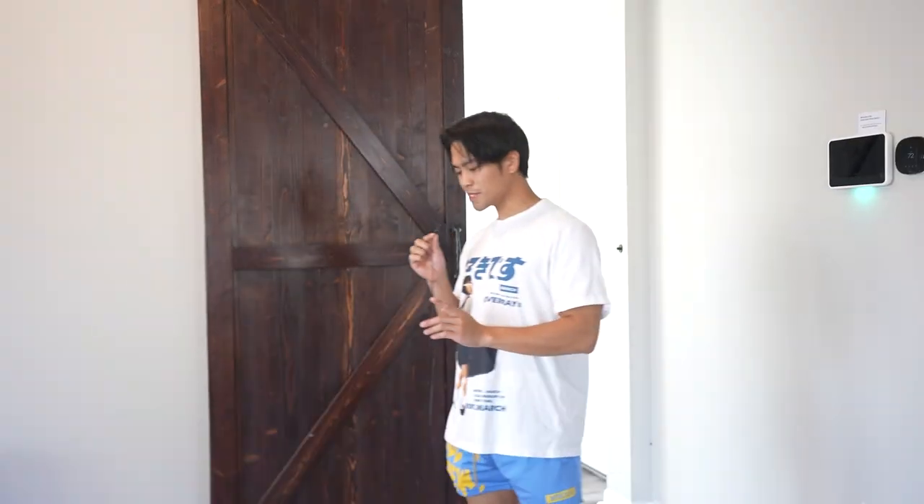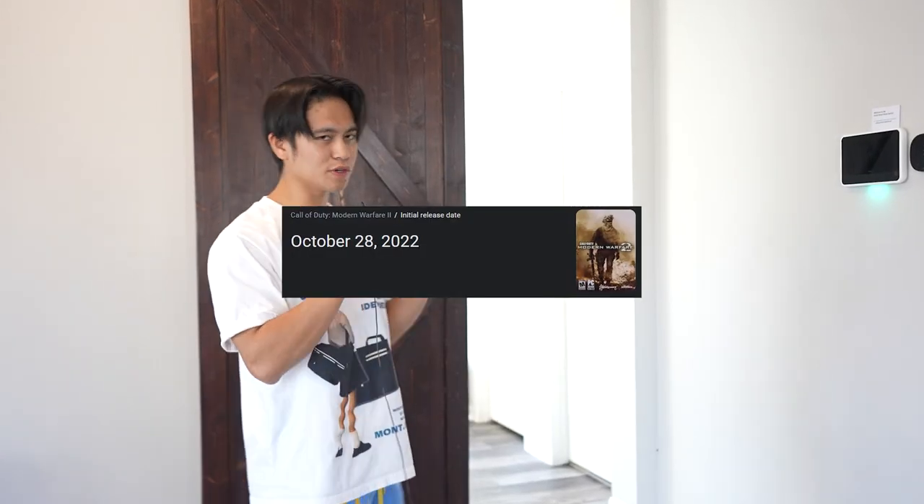Ladies and gentlemen, today we're going to be embarking on a special mission. My gaming setup is currently under construction, which I can't show you guys just yet because that's a whole different video. The problem here is that Modern Warfare 2 comes out tomorrow and I don't have a place to play it. And I need to relive the memories of the old Modern Warfare 2.